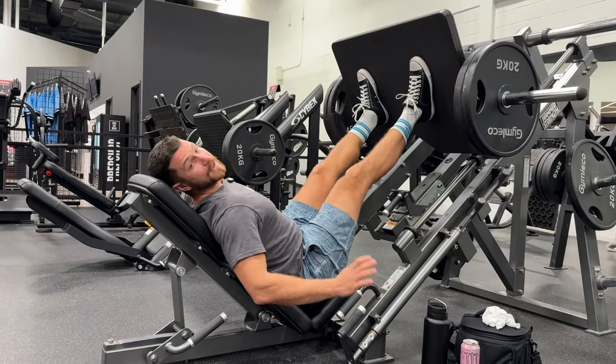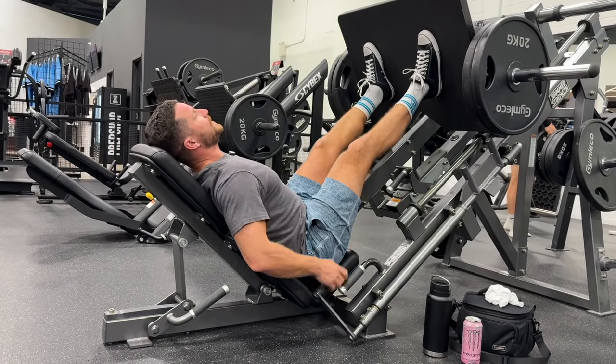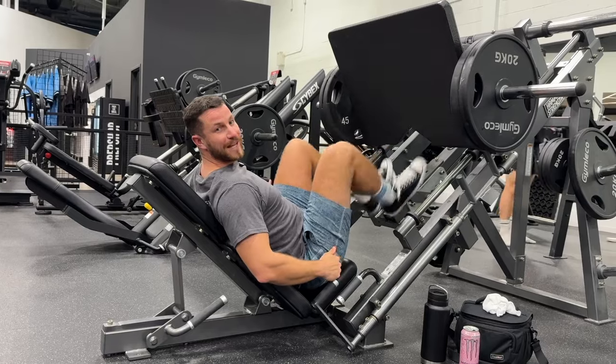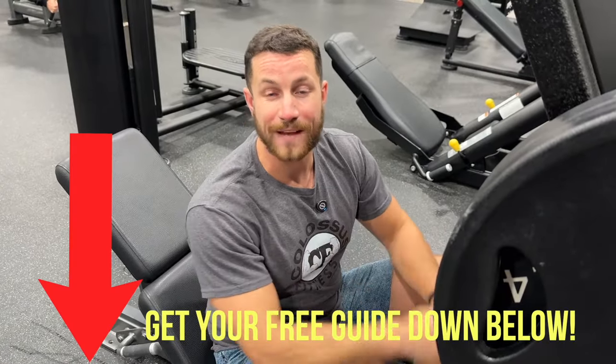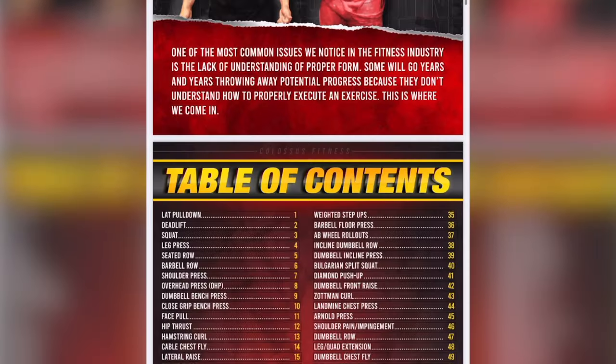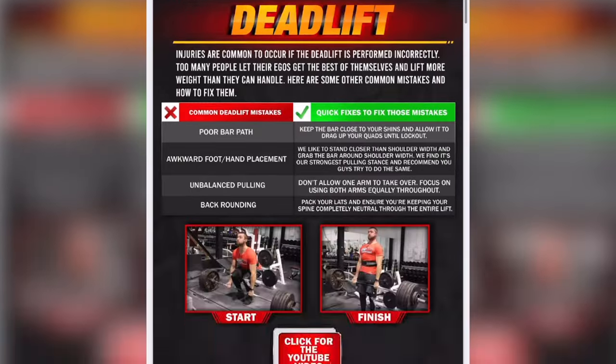Once you're done, to keep yourself nice and safe, grab onto the handle, pull over to the side, and you've just completed a bunch of reps on the leg press. Before the common mistakes — the first link down below is a free 70-page ebook showing you how to do each movement optimally, no strings attached. You'll pull out your phone, see how to perform each exercise, and I promise you you're going to love it.